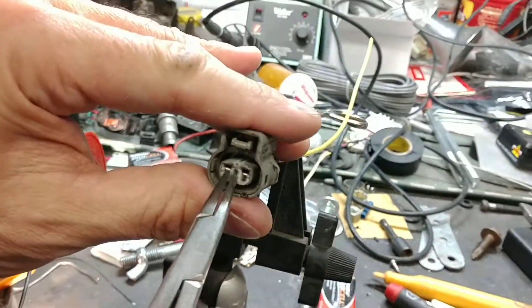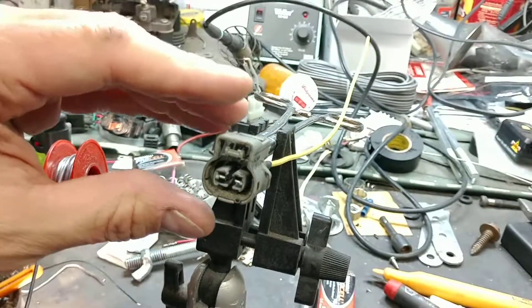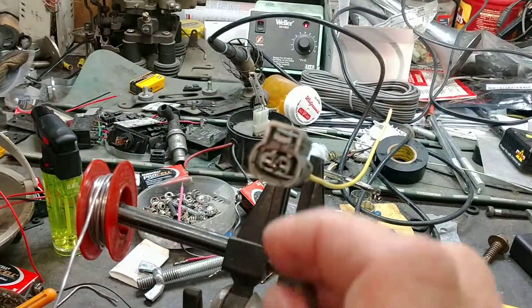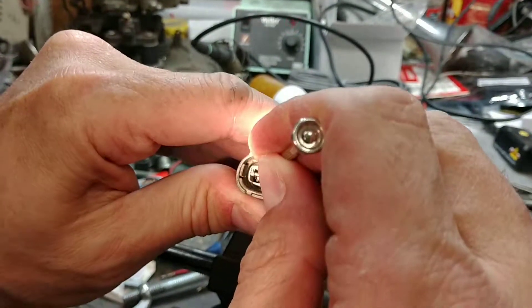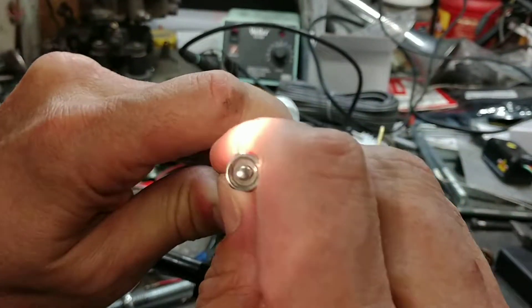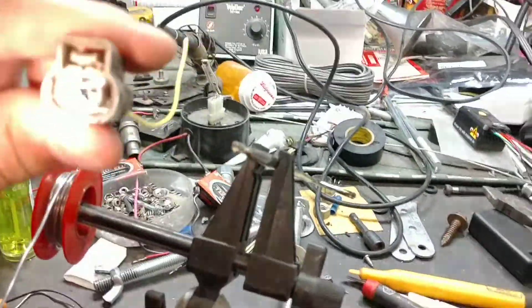Put my flashlight down. This gets pulled out right like this, and then underneath, opposite of this one, there's a little tab. That gets pushed down, and then it pops right out.